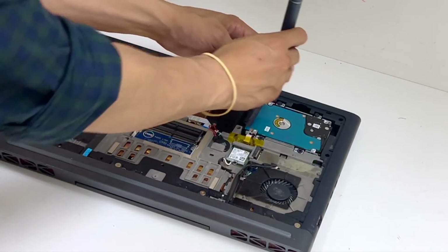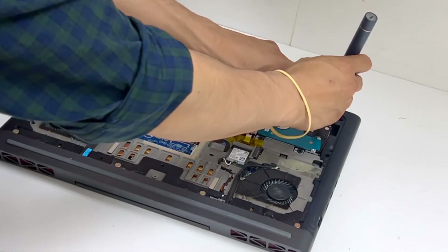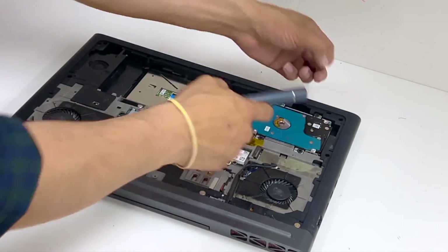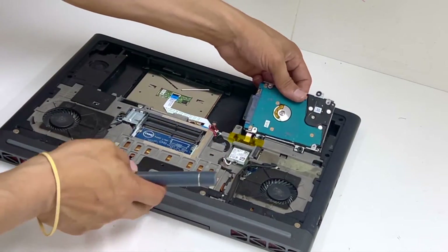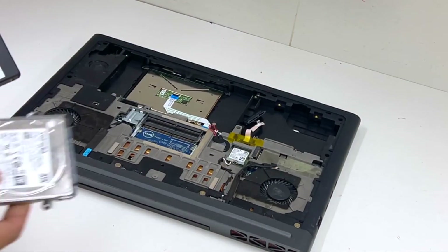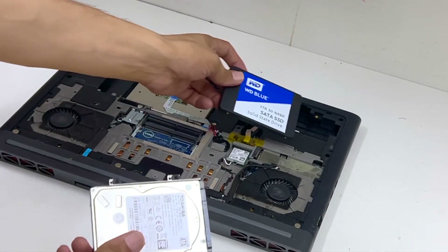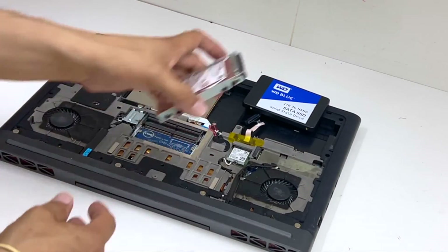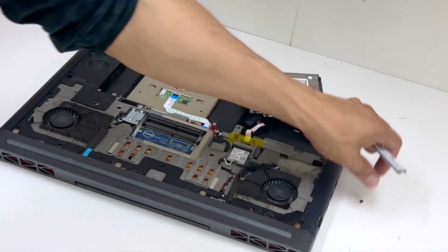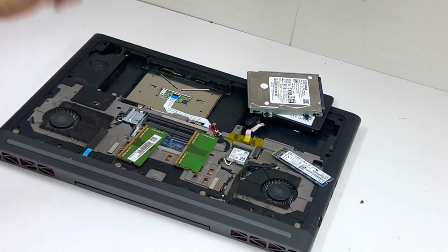We are going to keep the SSD, but we are going to remove the hard drive and replace it with a 1TB SSD. So that's going to go there. The original one is going to remain as SSD, and we're also adding 16GB RAM.